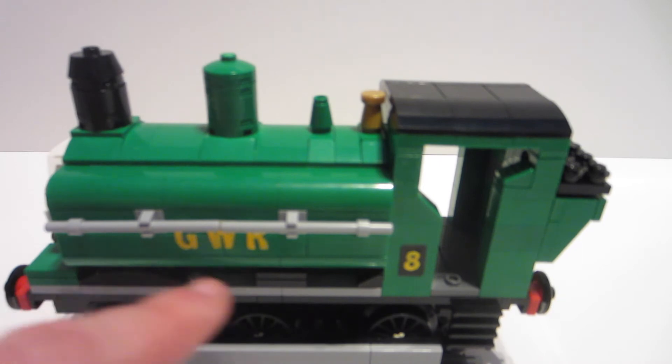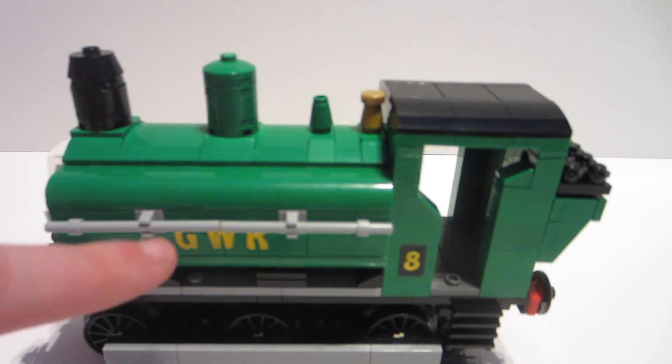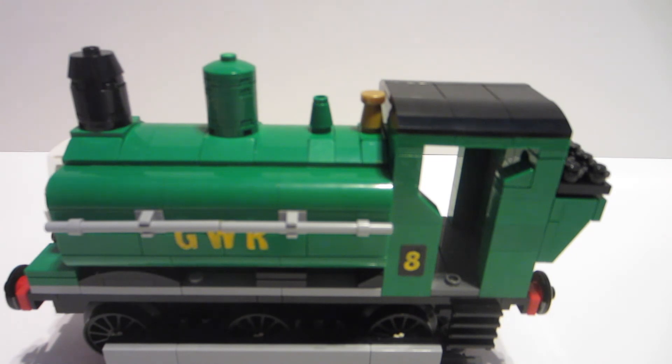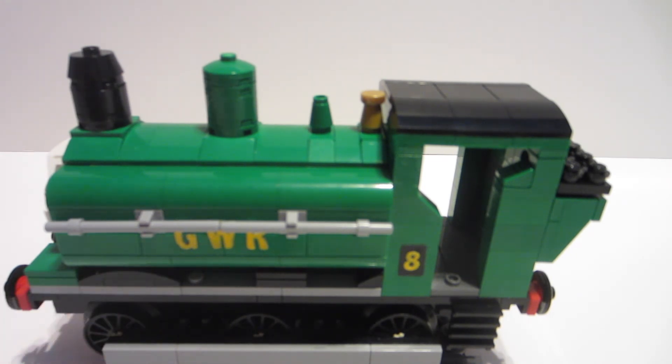Continuing along the side, I've got the number eight on there, and you can see the Great Western Railway logo. Another small mistake I made is that I centered the Great Western Railway logo in the middle of the tanks, where in reality they sit a little lower — more visible from below the handrail. But that's just a small oops and it really doesn't make too big of a difference; you can still read it and it still looks great.